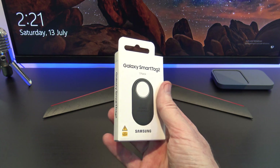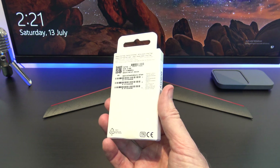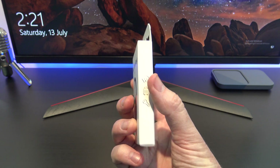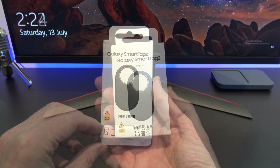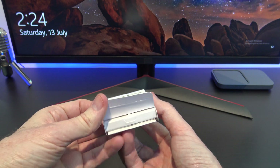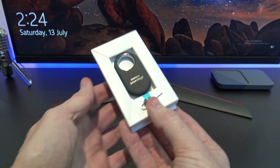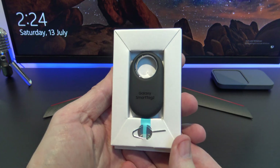Hi guys and welcome to 123MyIT. In this video, we'll show you how to set up the Samsung Galaxy Smart Tag 2. The Galaxy Smart Tag 2 is a device from Samsung designed to help you keep track of your items like keys, bags, old people, and other personal belongings.